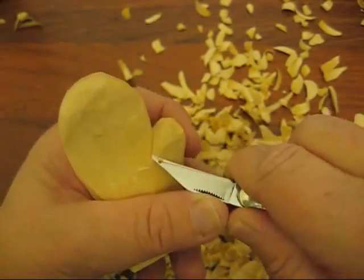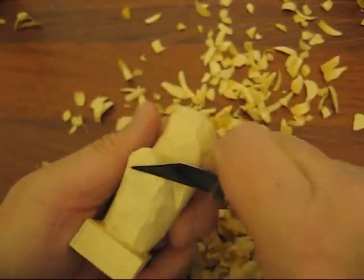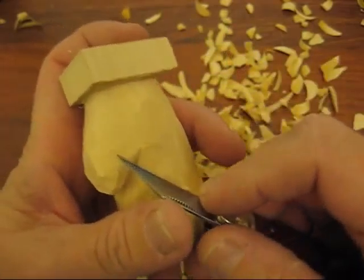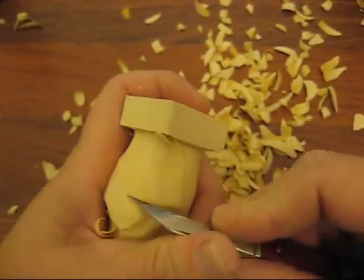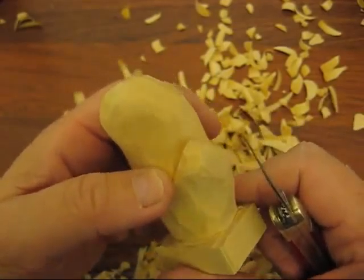Then you can go back and round things off a little bit. I'm scooping underneath there so the thumb isn't real thick.